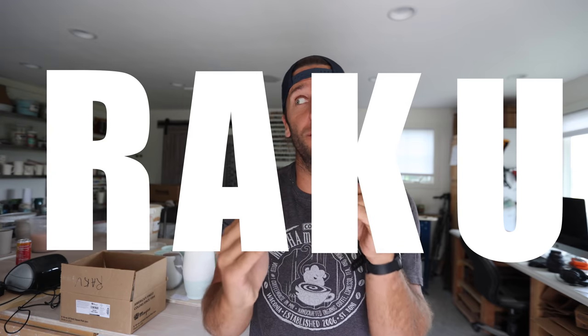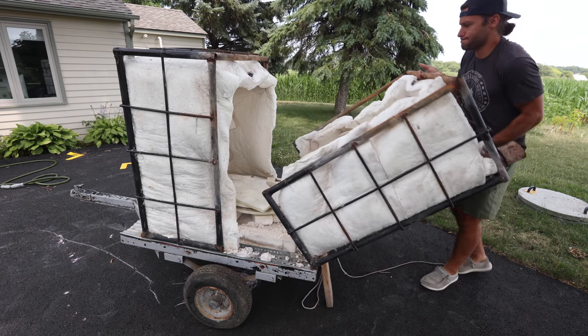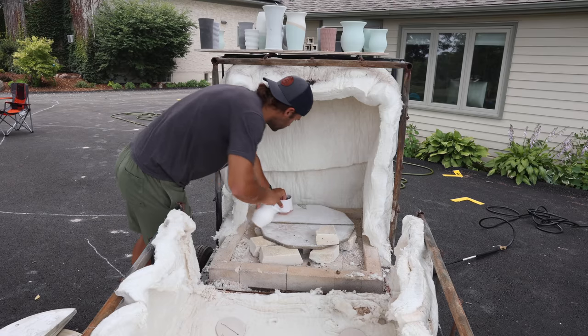What is up guys? Welcome to another video. I'm John the Potters. Great to have you in the studio. Today we have a super fun video — we're doing a Raku firing. So I did one video about Raku like a year ago, but now I have my own Raku kiln at my house.